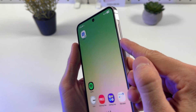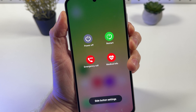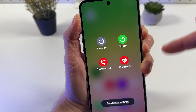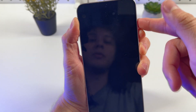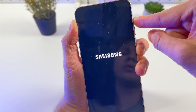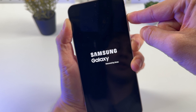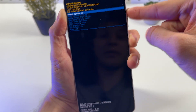Hold your power button and volume down button simultaneously for about 7 seconds. When your screen goes dark, release your volume down button, keep holding your power button, and hold your volume up button. Keep holding until you are sent into recovery mode.